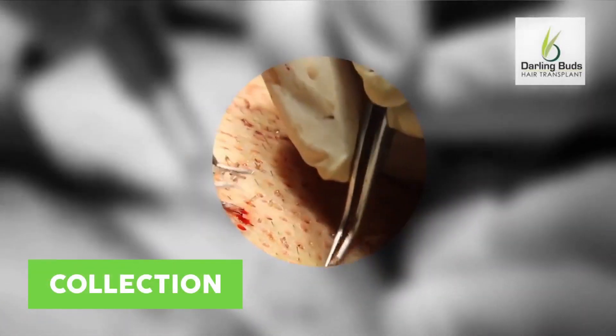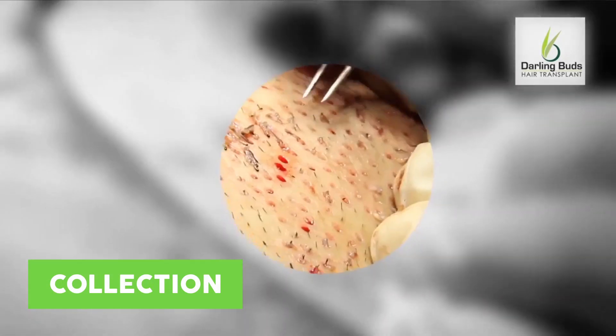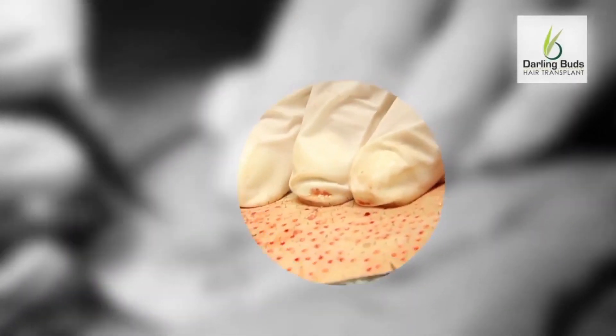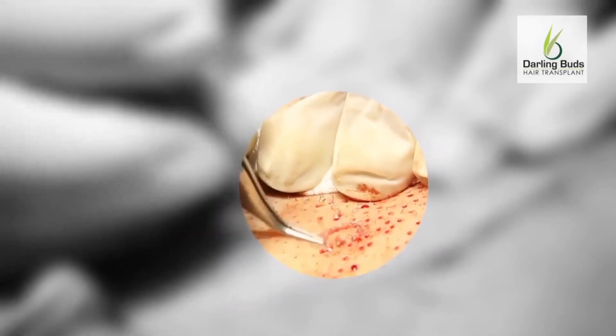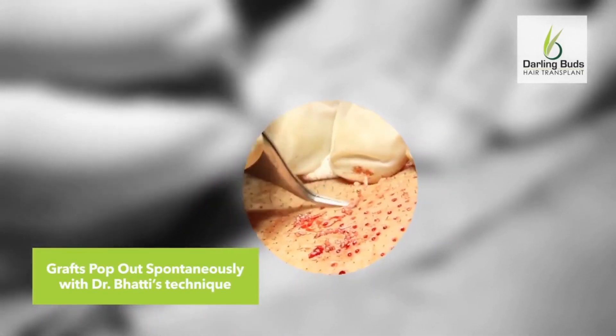Simultaneous collection of grafts is done by the surgical assistant and these fragile grafts are immediately placed in the holding solution the surgeon prefers. Body grafts are prone to early desiccation while out of the body. I universally use the Kohl's CIT forceps for graft collection.